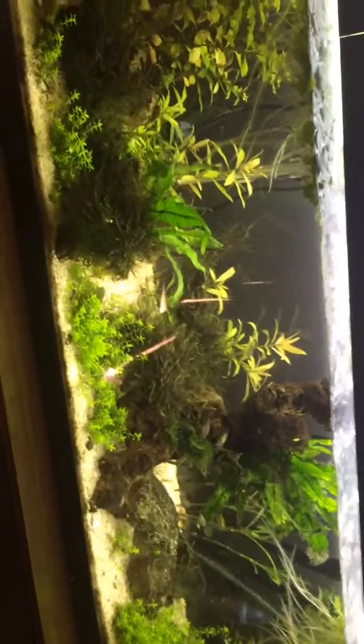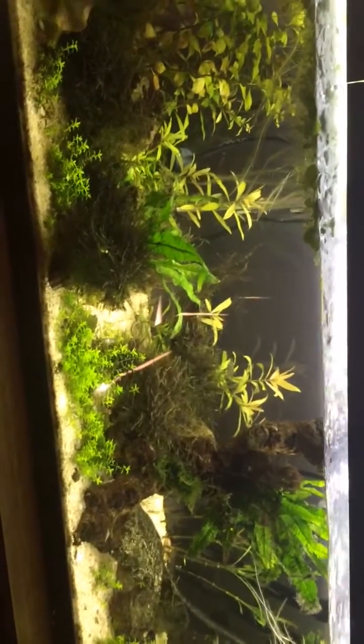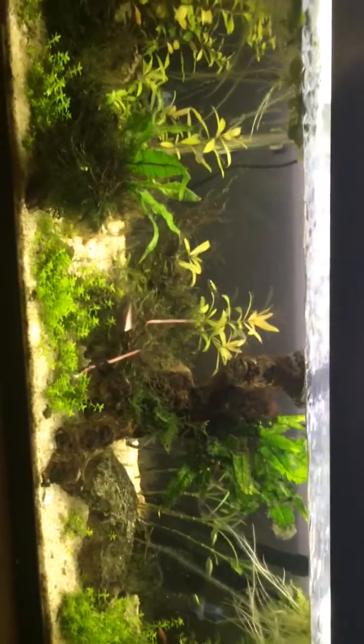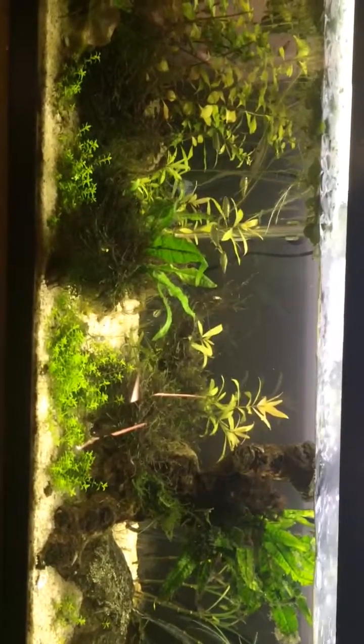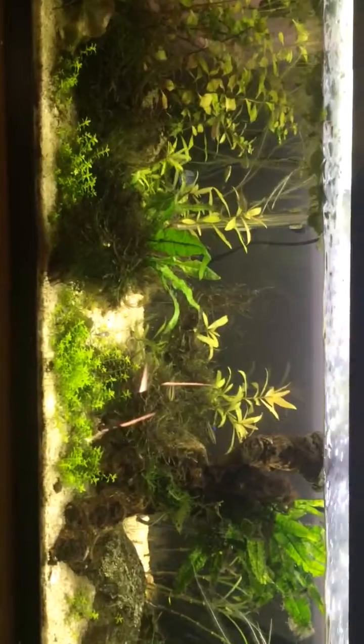I'll revisit in a week or two and see how fast the blackbeard algae is going away. I might have to really bump up the CO2 in the tank, because it is a big tank and I don't feel like one to two bubbles per second is enough.